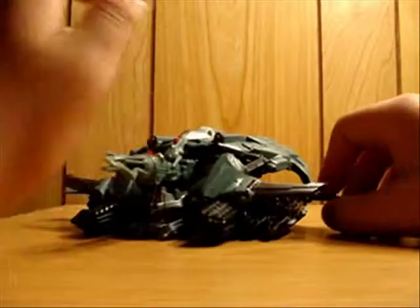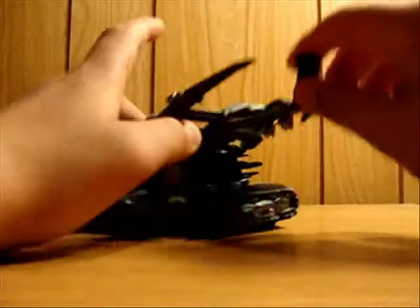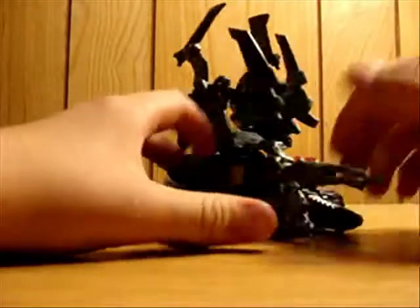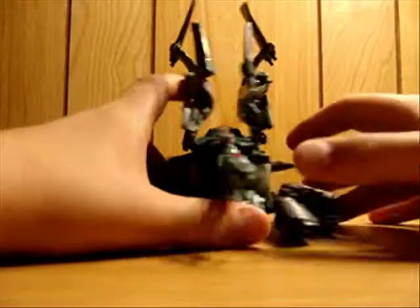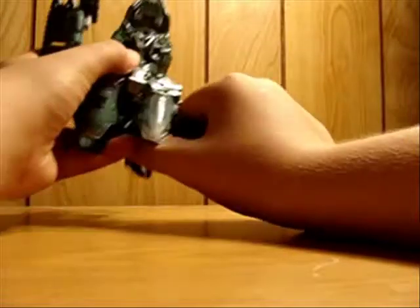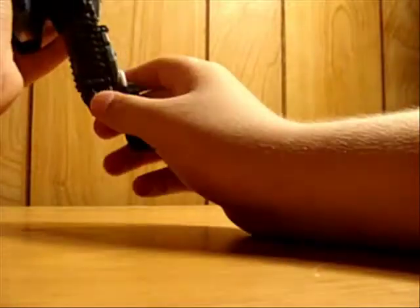What you want to do is go ahead and take these pieces and bring them up, take that and bring it up. Come under here now and take the legs and bring them down. Flip the green piece up.